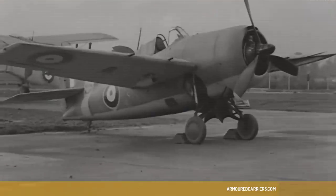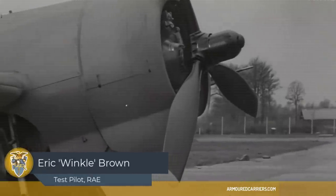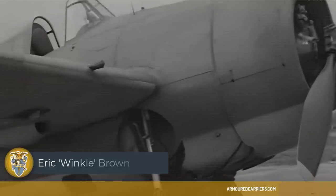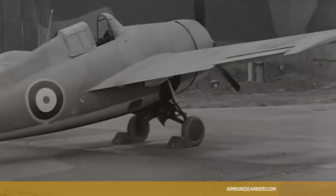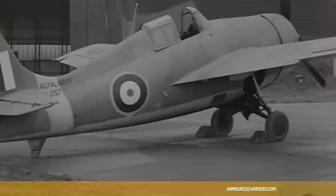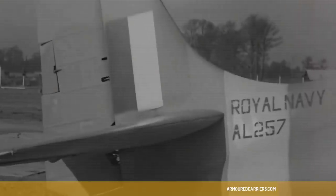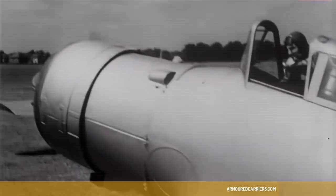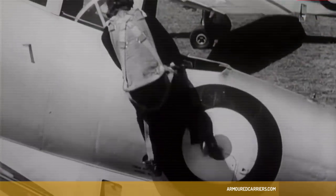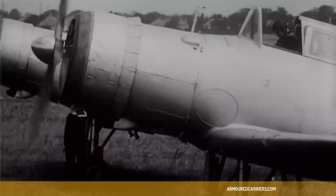Oh, it was a magnificent aeroplane for its day. The Fleet Air Arm had really suffered very badly from inadequate aircraft, due to a lack of appreciation in the admiralty of what naval aviation was all about. And when the war came, it caught us with aircraft which were really considerably inferior to those of the enemy. And this was possibly particularly at its worst in the fighter arena.